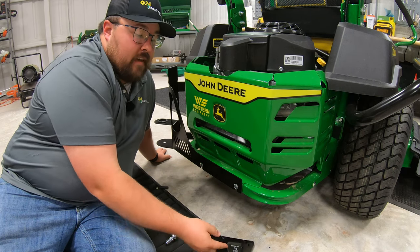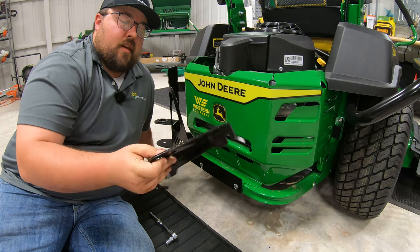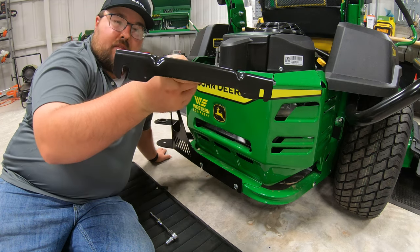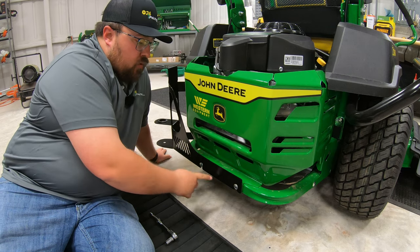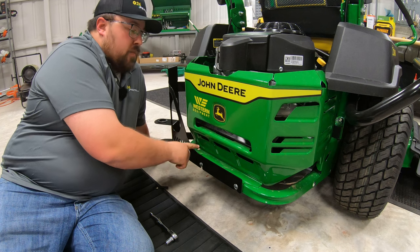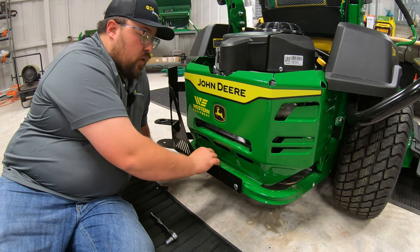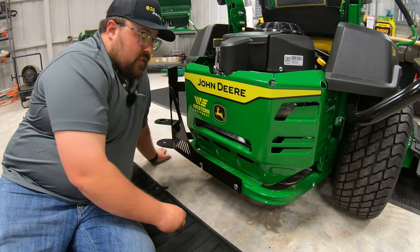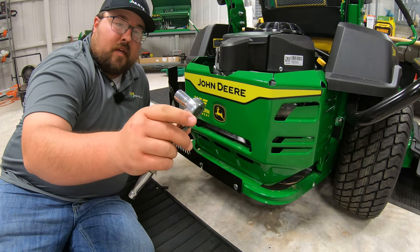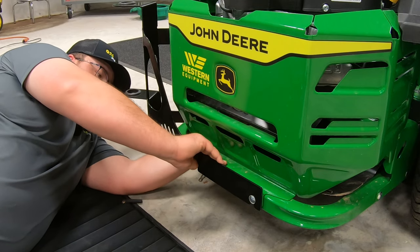Now, this hitch plate is very, very simple. It's just going to be that regular clevis style hitch right here. And then on the backside to mount it, we're going to have the two slotted holes here that are going to mount to our two bolts here at the rear. Now, this mower actually has a yard tool kit installed on it, so we are going to be going through both pieces of metal here. But all this is going to take is a 13 millimeter ratchet and socket. We just need to go in and loosen up the nuts here on either side.